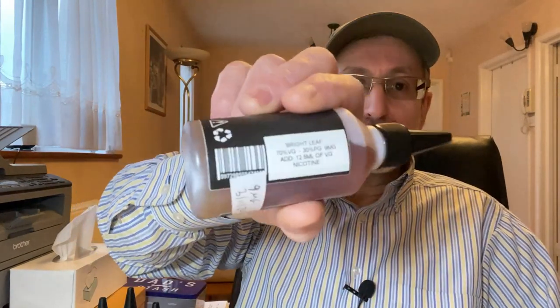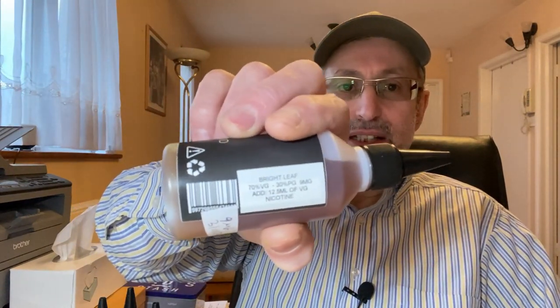Also from Besiq Liquid: the Bright Leaf and the Black Bogey — the Black Bogey is in another room but both are recommended naturally extracted tobacco liquids.